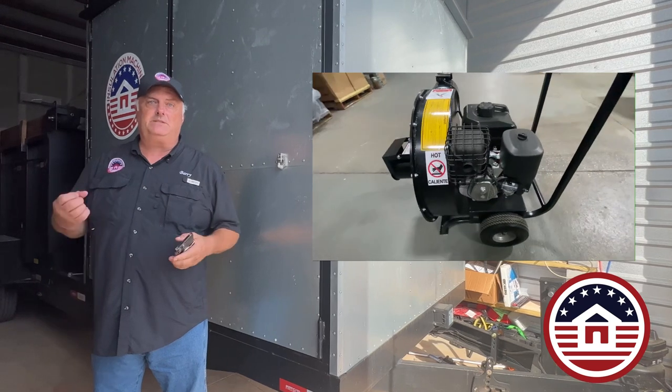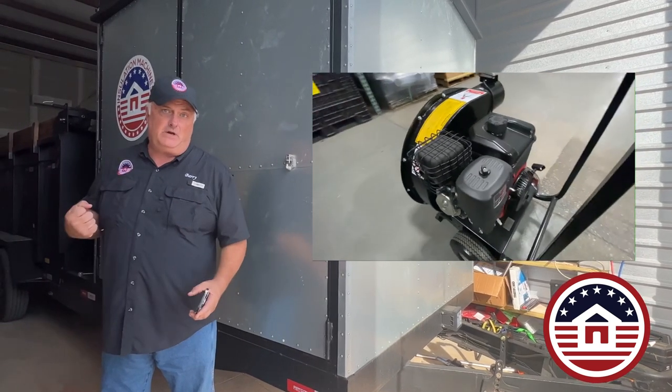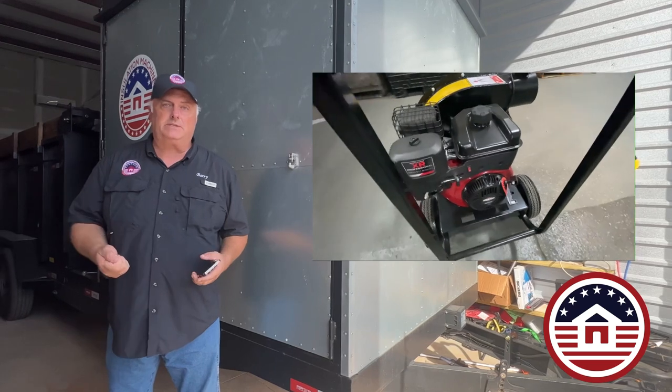The CoolVac 11 comes in two different styles: a manual pull start or an electric start version.